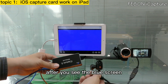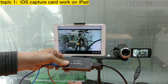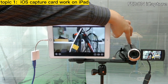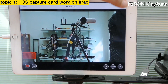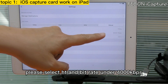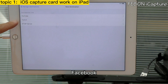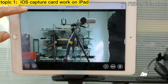After you see the blue screen, please connect the HDMI source of the camcorder. The video will display on the iPad. We can do the live streaming and go to settings. Set the resolution and bitrate for Facebook live — please select HD and bitrate under 4000. You can also select your destination, for example YouTube or Facebook.